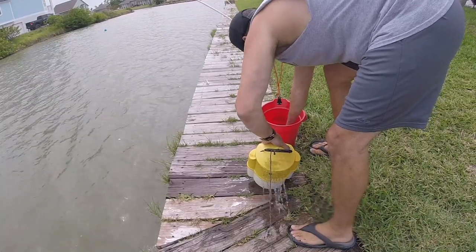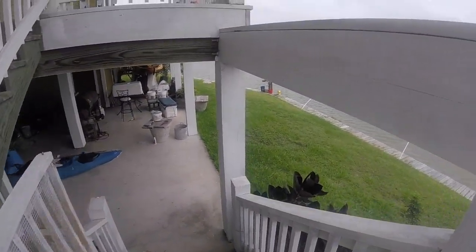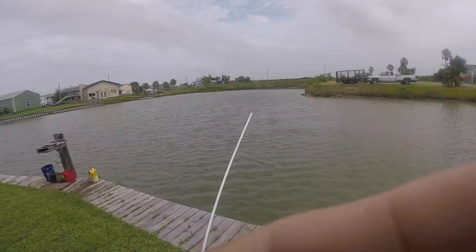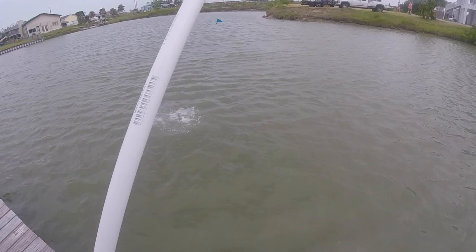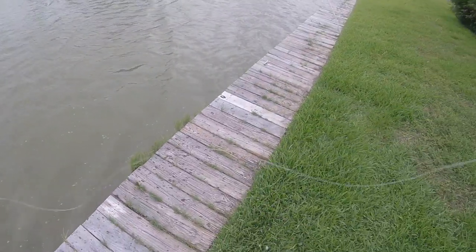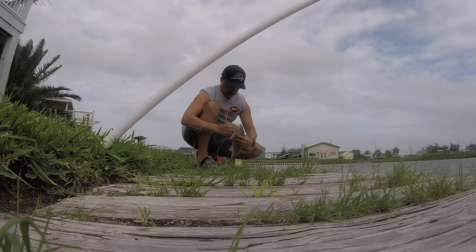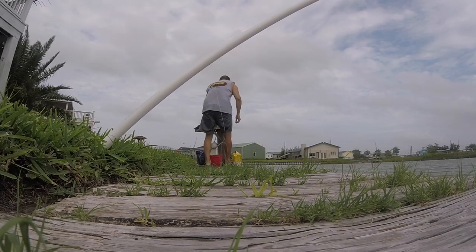The white rod is going off — look at that! We got something on here, guys. Redfish! The PVC rod strikes. Looks like the combination of fish bites and a croaker did the trick. He's not a keeper, but he's in the realm of what we're looking for. Let's let this little guy go and see if we can catch some more game eating species.